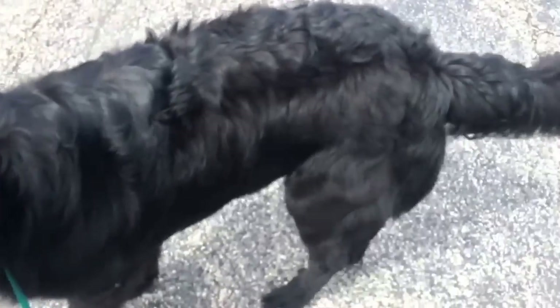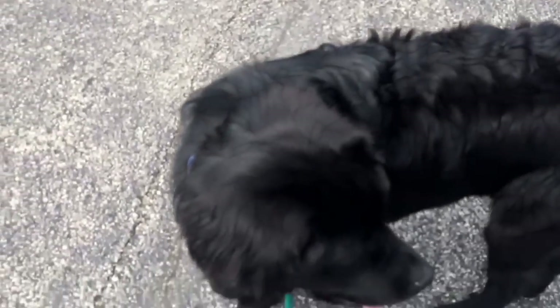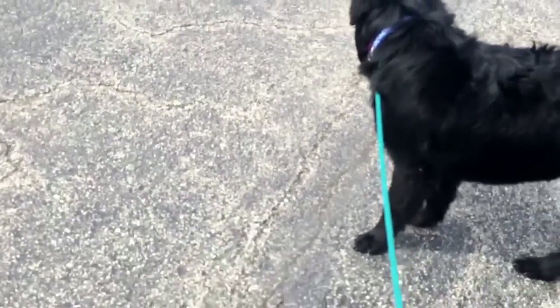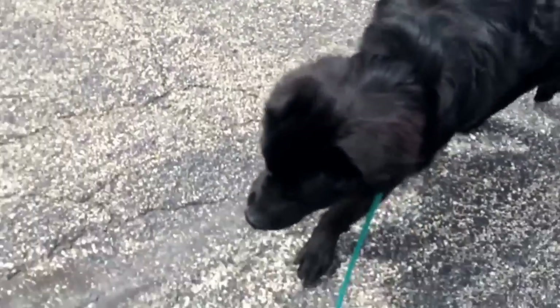Here's a big distraction right here — a little loud truck. But he's just absolutely fine with it. Rocky, let's go. Good. So there you have it — that's how I start a dog.